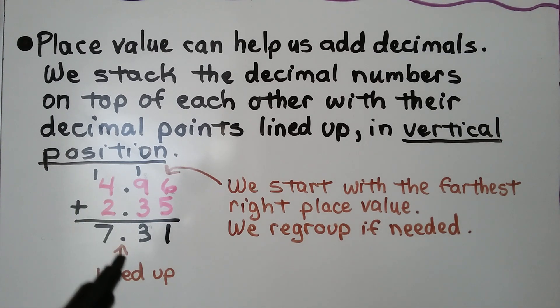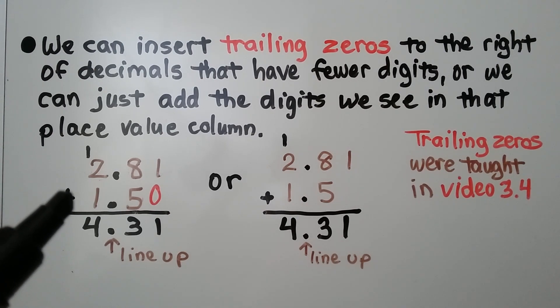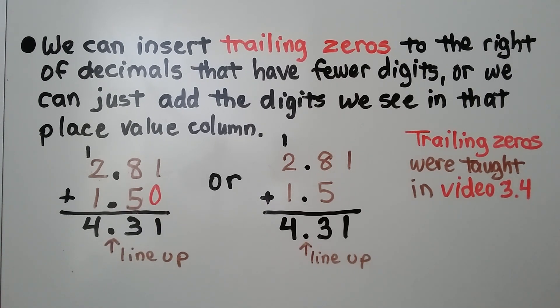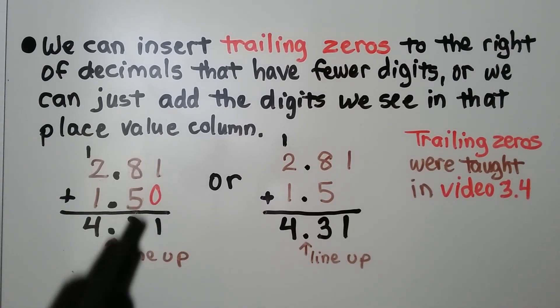We have our decimal points stacked and lined up to help us keep the place value straight. We can insert trailing zeroes to the right of decimals that have fewer digits, or we can just add the digits we see in that place value column. We have 2 and 81 hundredths plus 1 and 5 tenths. We can add a trailing zero here. We line up the decimal points.